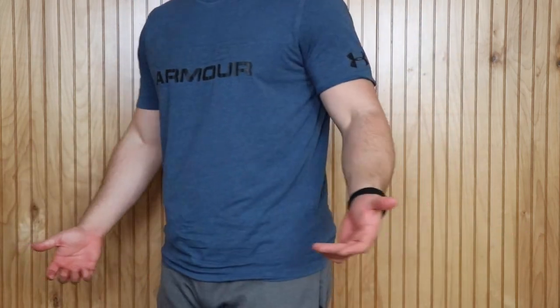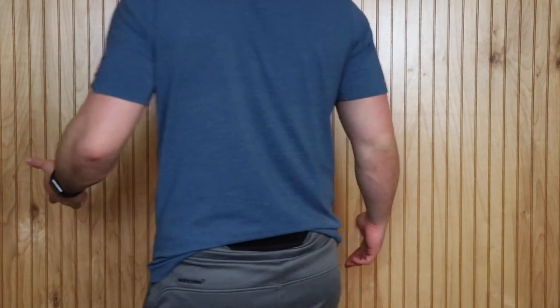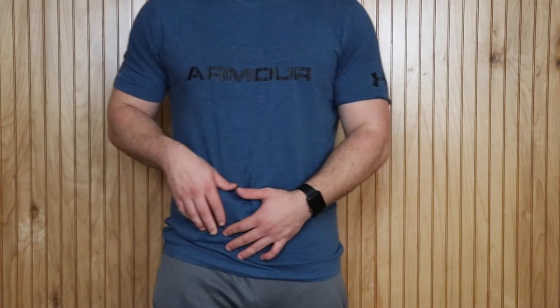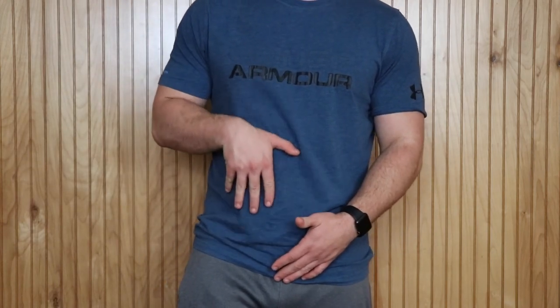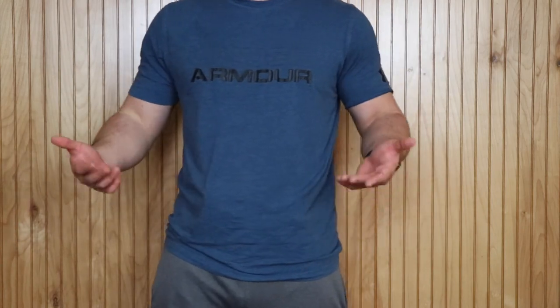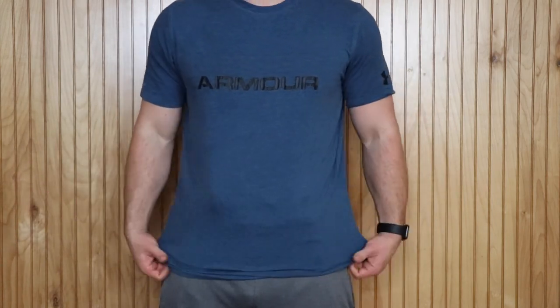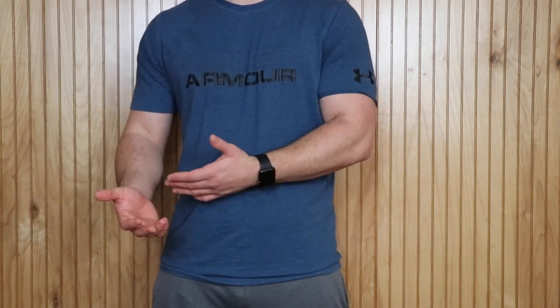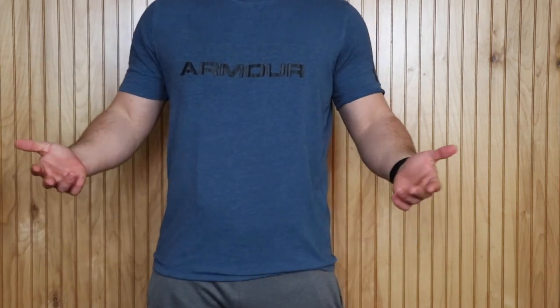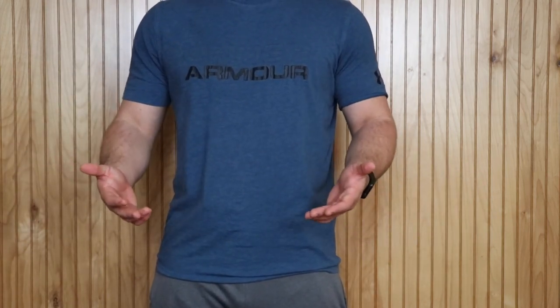As you can see here, it really does not print bad at all. It depends on how you have it. If you have it too high up, the grip of the gun will start sticking out. If you have it too low, it makes you look like you got a bulge or you're excited to see somebody. But overall, this is not a very loose shirt, but it prints pretty well. A lot of times in the winter I have a hoodie on or a jacket, but for the most part it prints pretty decent.